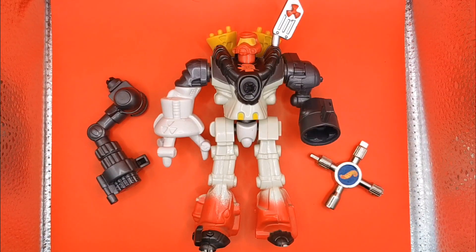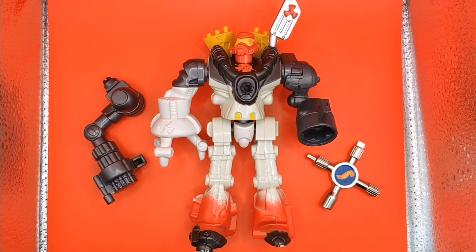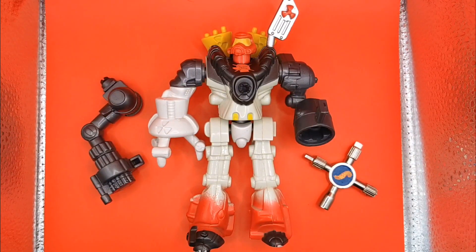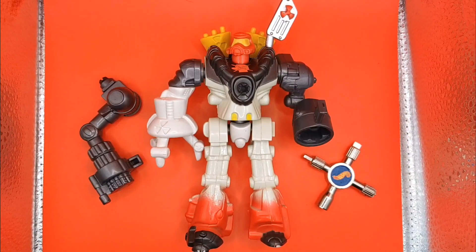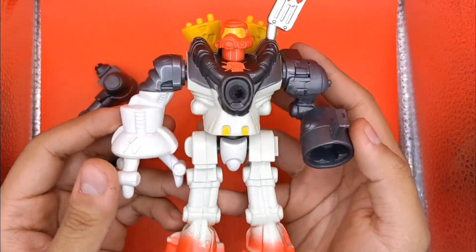¿Qué tal amigos de Millennium Toy? Sean bienvenidos a un video más. En esta ocasión cambiamos un poquito de tema de figuras y les voy a mostrar una pieza de mi colección personal, algo llamado Robot Peleador, o al menos así llegó con este nombre aquí en México, que yo recuerdo — tengo así como muy vago el recuerdo.